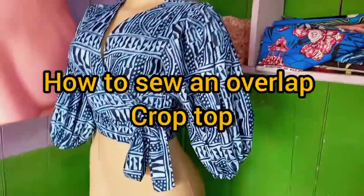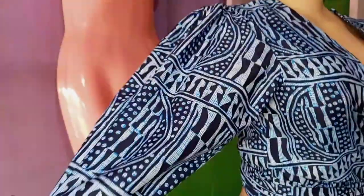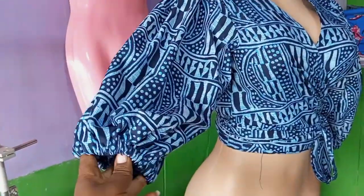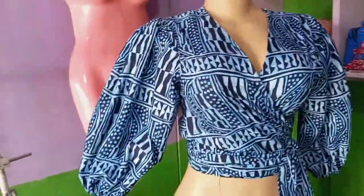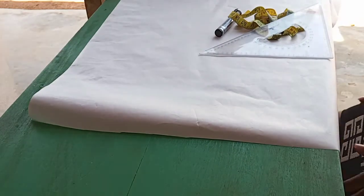Today I'll be showing you how I made this Ankara wrap crop top using an Ankara fabric. Hello guys, welcome back to my channel. It's your girl Rosemary of Tinarosi's Crafts and Sews. This crop top can be matched with a black pencil skirt, a jean trousers, and even a black trousers.